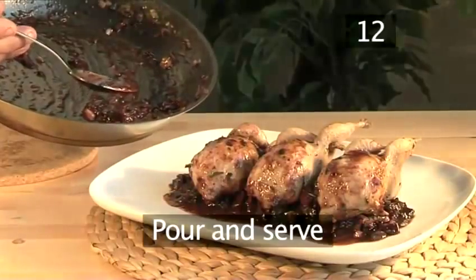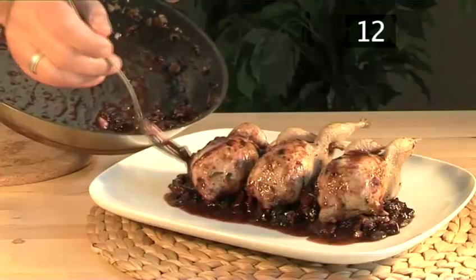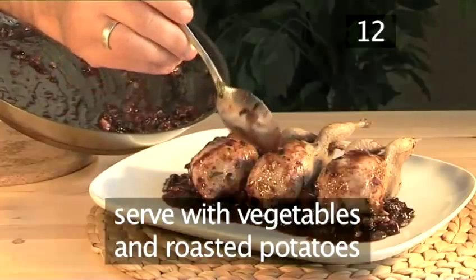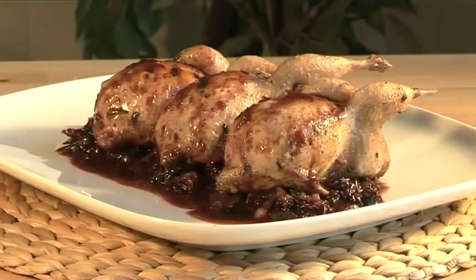Step 12: Pour and serve. As soon as the butter is blended and the parsley added, pour the sauce over the quails. Serve with vegetables and roasted potatoes. And there you have a delicious roasted quails with prune and Armagnac sauce, done the VideoJug way. Enjoy.